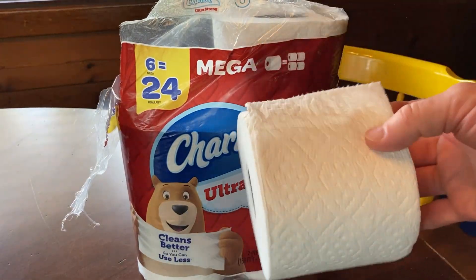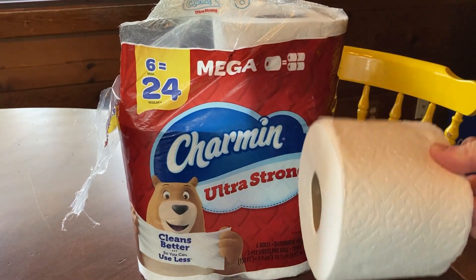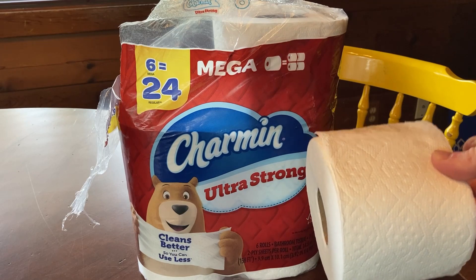If you're looking for a soft toilet paper that does not tear, I think Charmin is a good choice. It's popular for a reason — it's good toilet paper. Good luck.